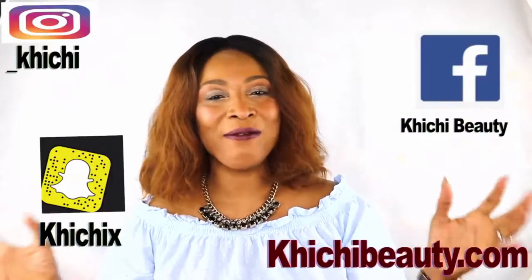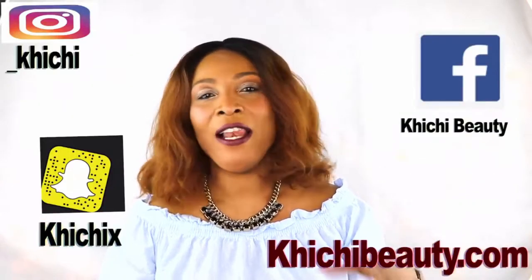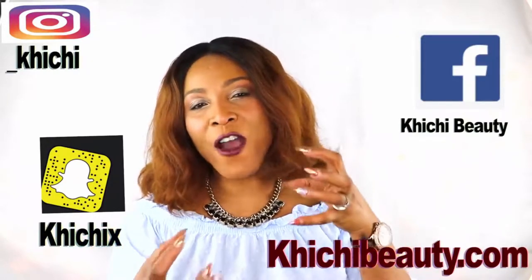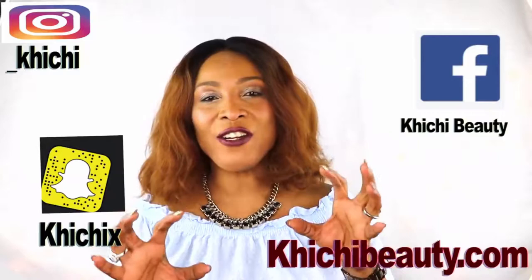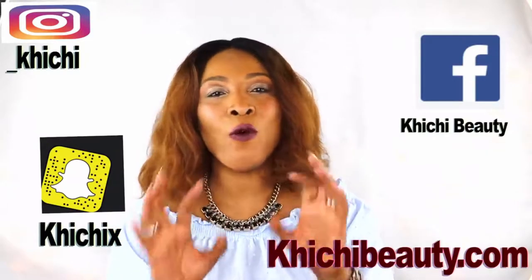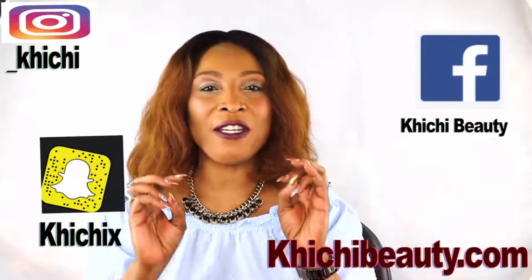Hi guys, welcome to my channel and welcome to today's video. Lifting, tightening, toning, firm skin, younger looking skin, younger looking you. Today I have a wonderful combination of ingredients that I just mixed together to create this amazing facial mask. This facial mask is going to do all that I mentioned and probably even more.